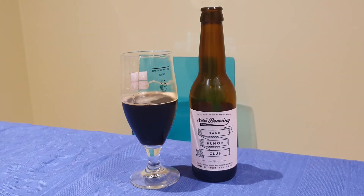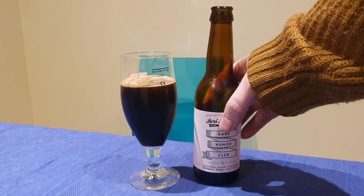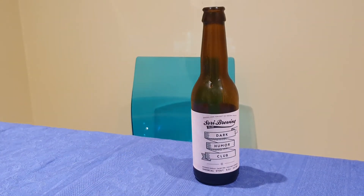It's a straight-up milk chocolate, and a little bit of coffee is coming through now — very pleasant. Actually, now we're getting a little bit of vanilla as well, so it is changing all the way. That's very nice.